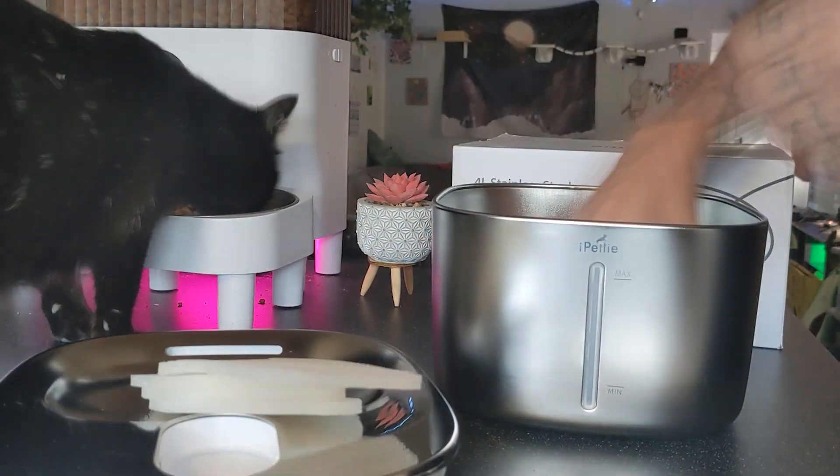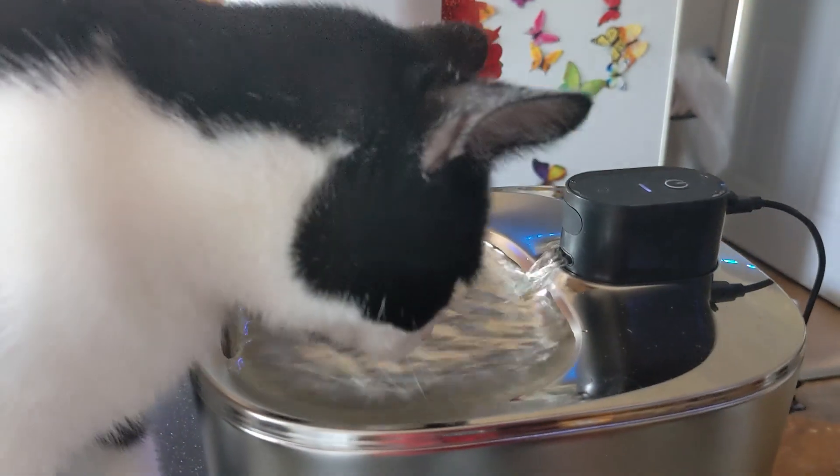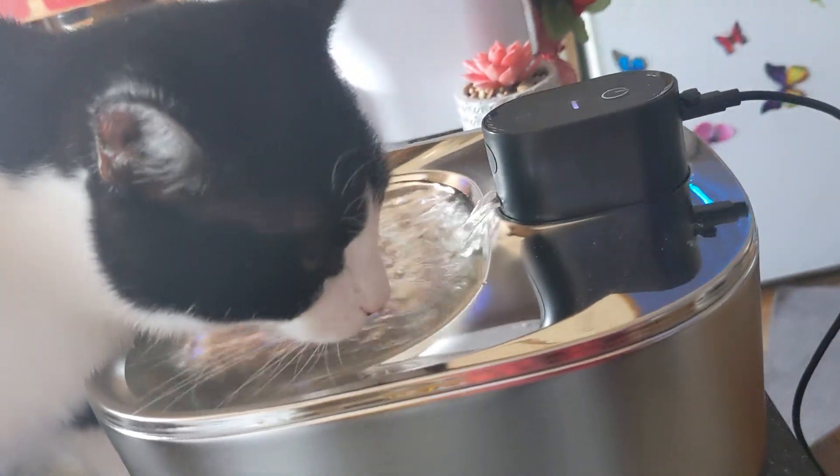We're setting up a new watering hole for the cats today with the help of our new 1.1 gallon stainless steel water fountain from iPettie.